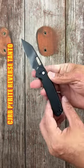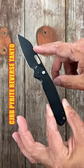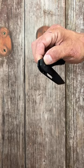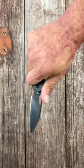Number three, the CJRB Pyrite with the reverse tanto blade. AR-RPM9 stainless steel, stainless steel scales, but they also come in G10 and micarta. Beautiful button lock action — very snappy and very comfortable.